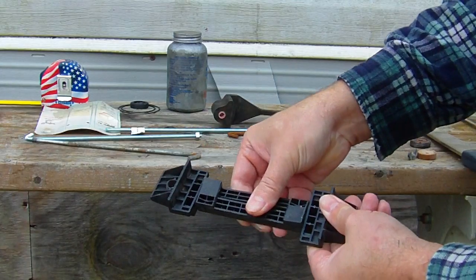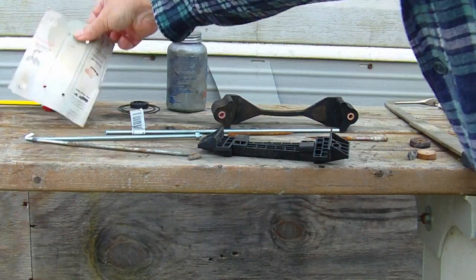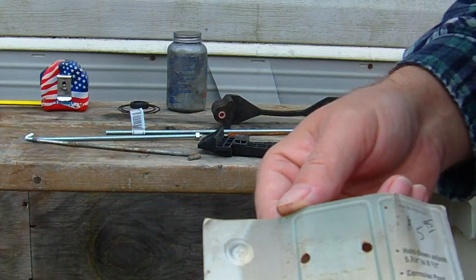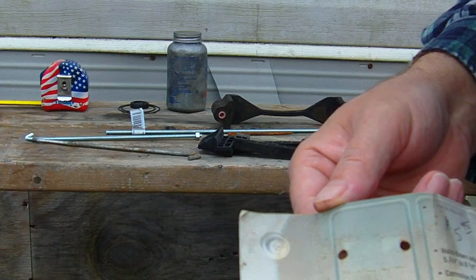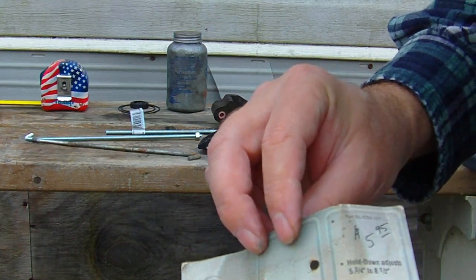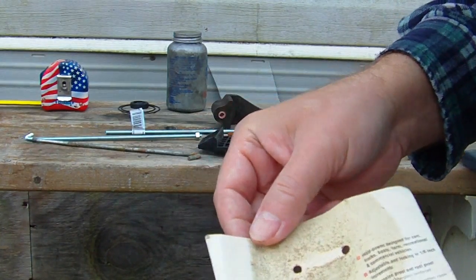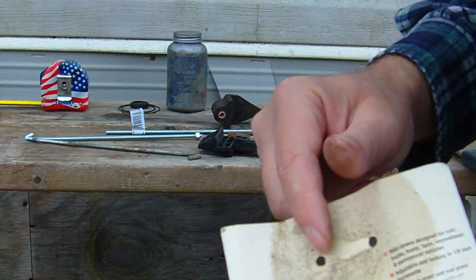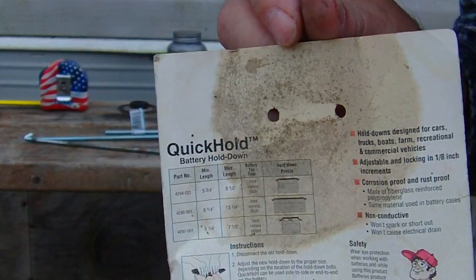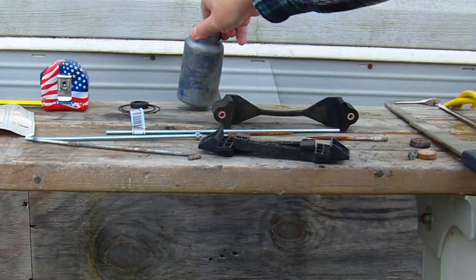It's rigid plastic, it won't rust. If you're interested in what it is, it says Quick Cable on the top, and it says non-corrosive, corrosion proof. It fits three quarters to eight and a half inches, and there are three different models on the back — maybe it shows up if I put this in.